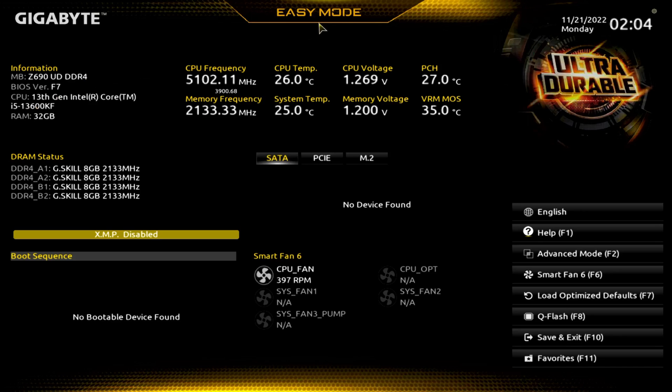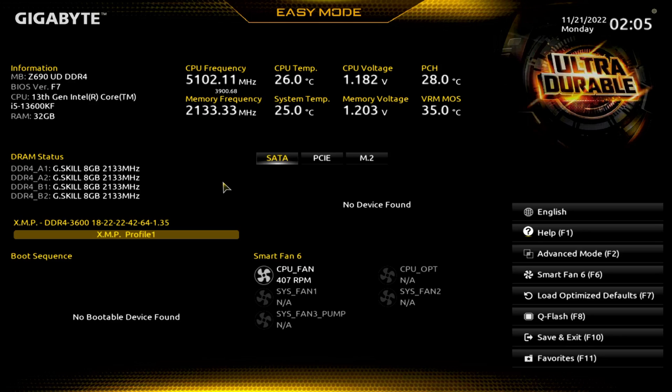So what do you see when you first come in here? You're going to see easy mode. This is how you're going to enable XMP for your RAM. If you want to disable it, you would do that there. At the end it'll ask you to save it.